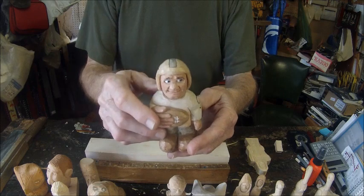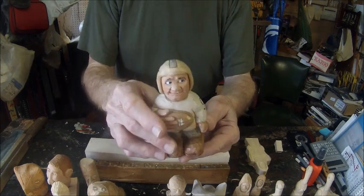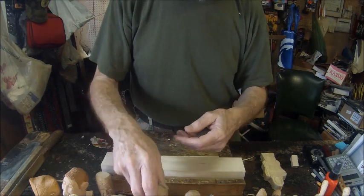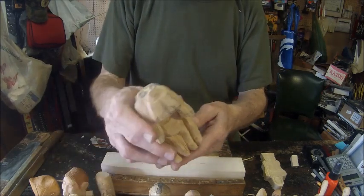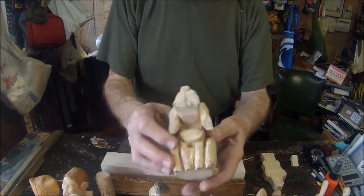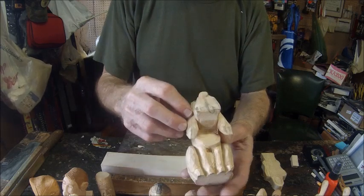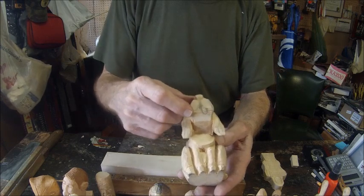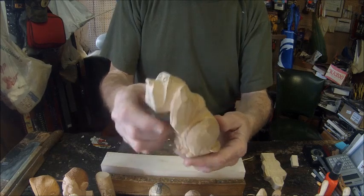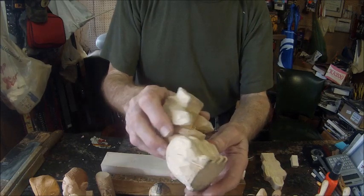Anybody who is a football fan might recognize this number nine quarterback in black and gold. Here's one of my favorite hound dogs, and this one is under construction. I've reached a point where I'll have to add more detail to the eyes, and I have the detail penciled in on the muzzle of that little hound dog. You can see it's still in kind of a rough stage of being carved.